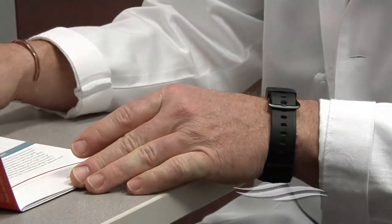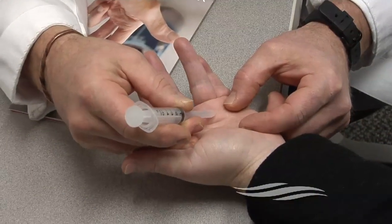Dr. Marshall Martin explains Ziaflex. It is a collagenase, or an enzyme that breaks down the fibrous tissue. This has to be administered through an injection, and then in 48 hours we do a second shot of numbing medication, and then we straighten the hand out.